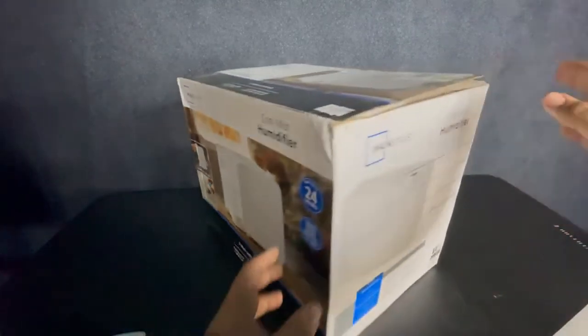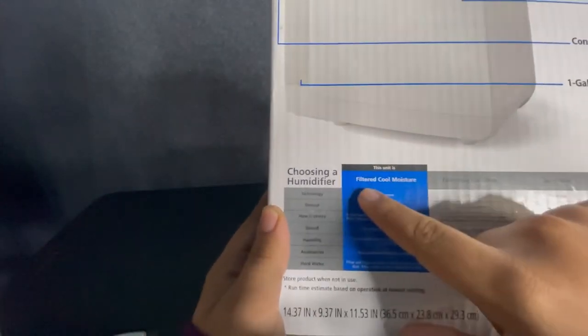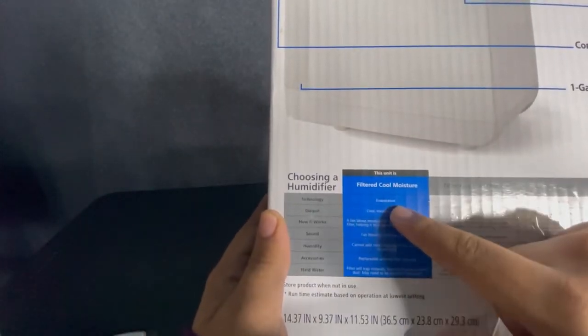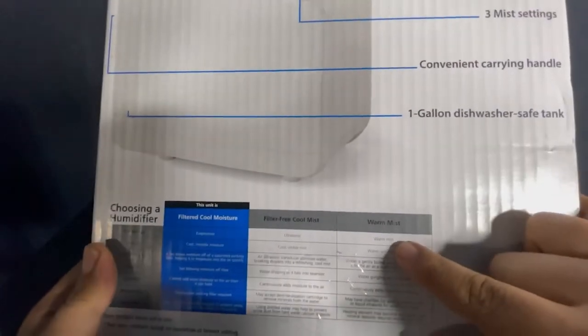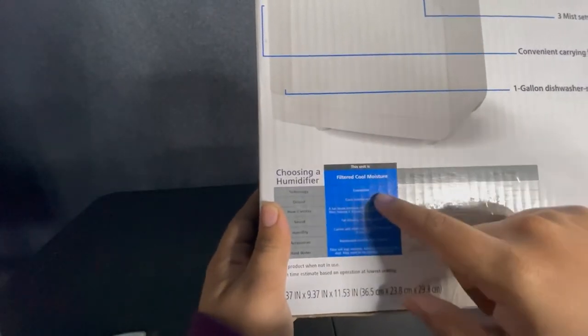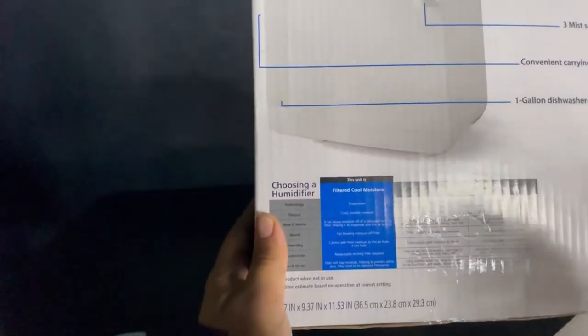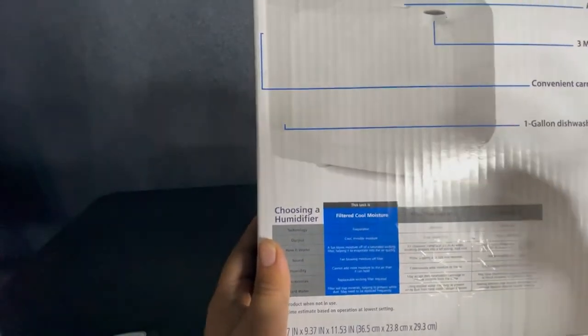Another thing to look for is that it is not a misting humidifier. As you can see here, this one is an evaporative humidifier, not a misting humidifier. We want to buy the evaporative one because we don't want the mist to get onto the film paper or to get inside the printer.